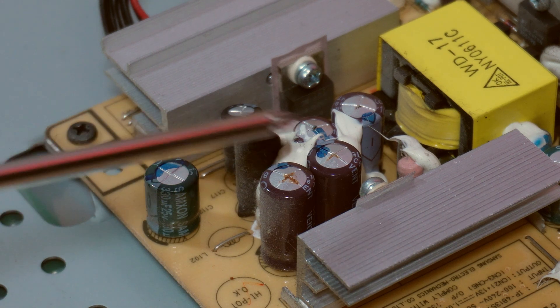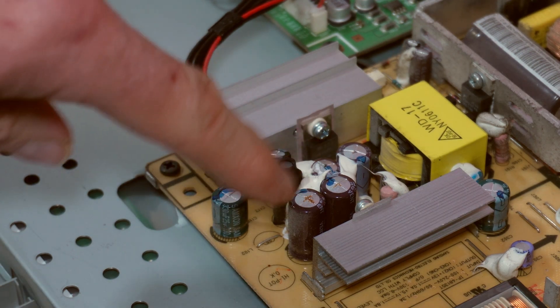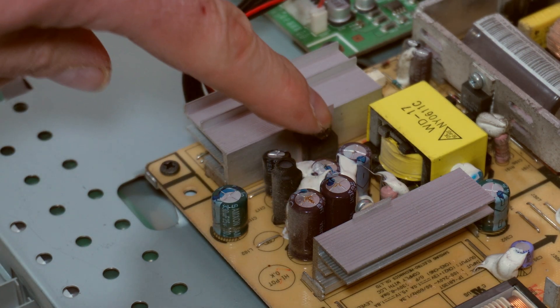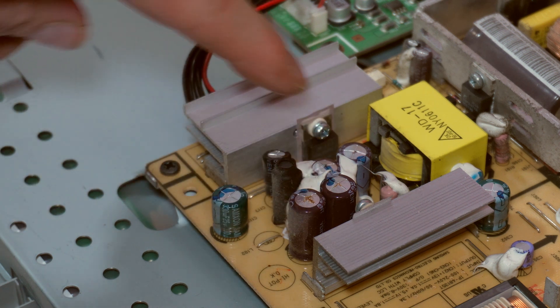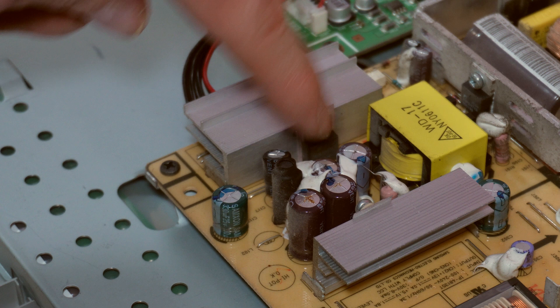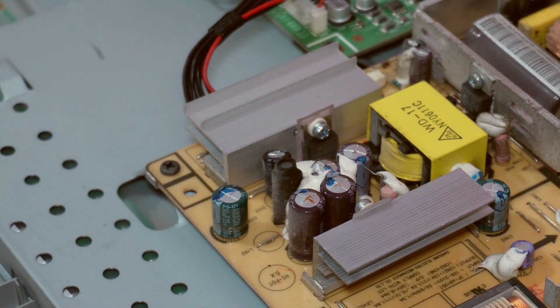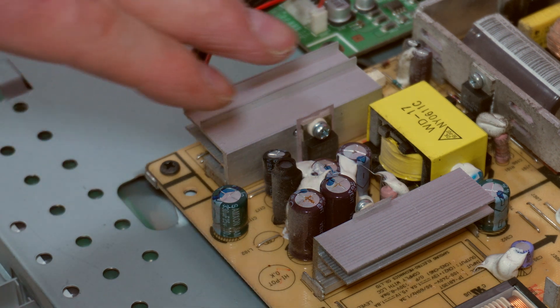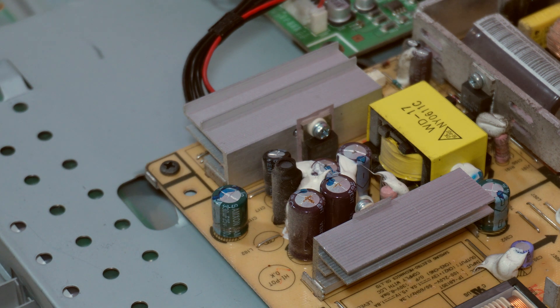As you can see here, these ones have gone. There are a couple of 1000 microfarad and a couple of 820 microfarad caps here — these are the ones that go. There's a video I'll link on YouTube where somebody's already done this; I followed their video and they replaced these four and it came back to life. So that's exactly what I'm going to do.